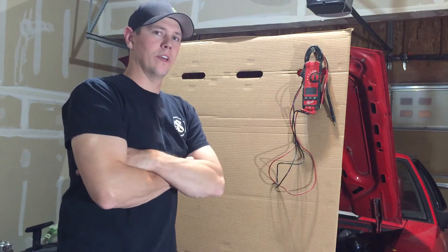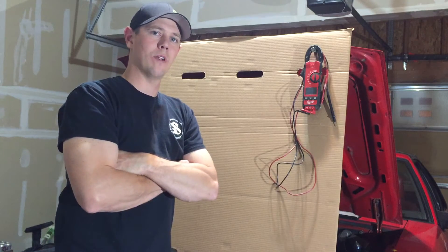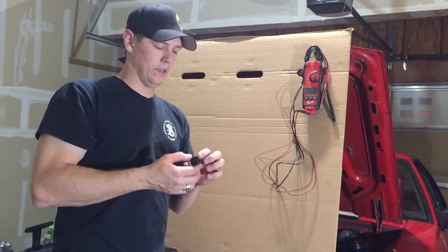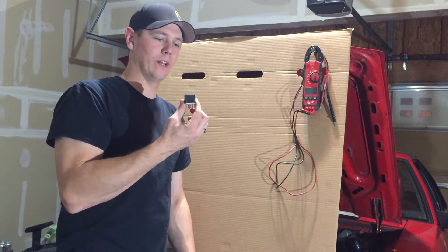The other thing is it's really good if you do a little bit of learning. What I mean by that is if you don't know how to read a schematic or just basic electrical drawings, it makes it really difficult to figure things out. So I'm going to give you a good example, and that's a relay here.